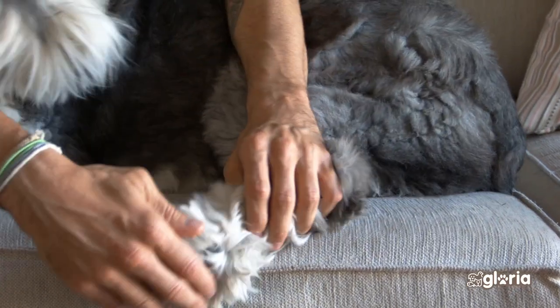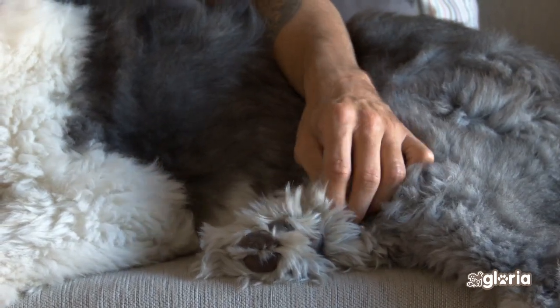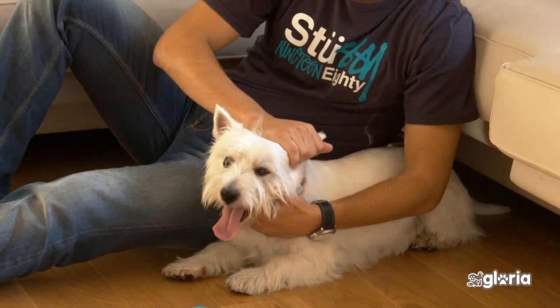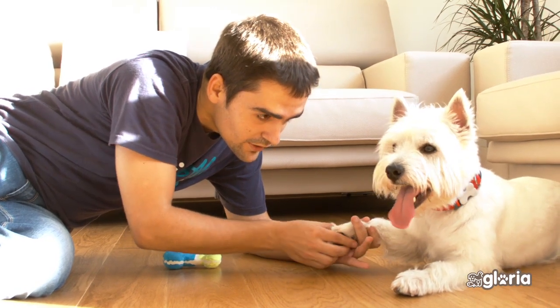Sometimes your dog or cat may be uncomfortable when you are handling parts of the body that he isn't used to having touched. Get him to lie down. Try to relax him and slowly get him used to allowing you to touch his ears, legs, feet, and paws. This will be helpful for when you need to visit the vet or your groomer.